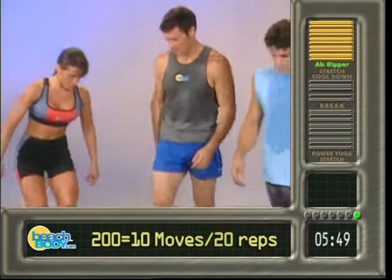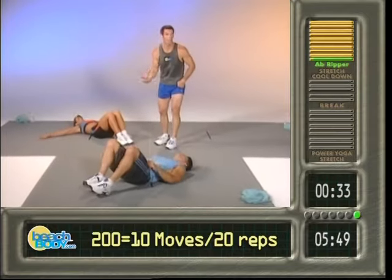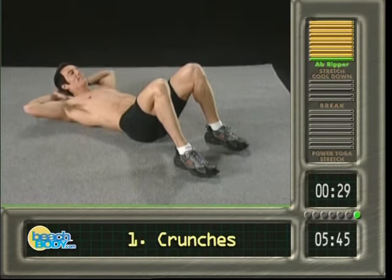We're going to the top 200, everybody into position, come on. All right, same as 100, we're just adding 100, that's all. Hands behind the head, you know the routine, chin off your chest, feet a little bit wider.